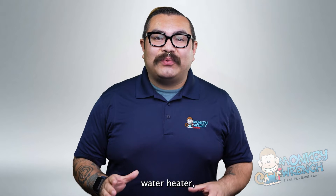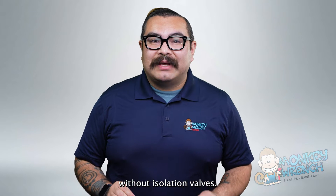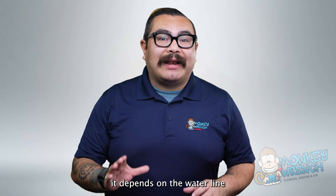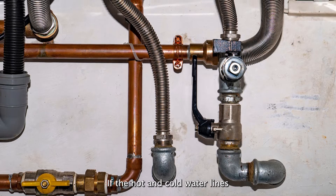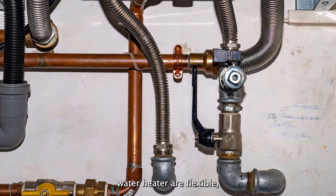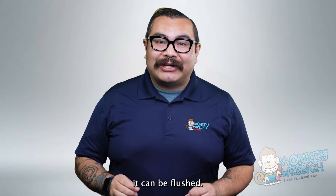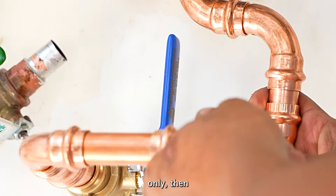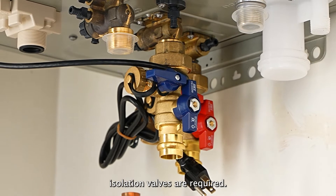It's possible to flush a tankless water heater without isolation valves, but — and this is a big but — it depends on the water line connections. If the hot and cold water lines connecting to the tankless water heater are flexible, it can be flushed. On the other hand, if the lines connecting to the tankless water heater are pipe only, then isolation valves are required.